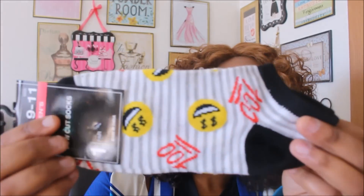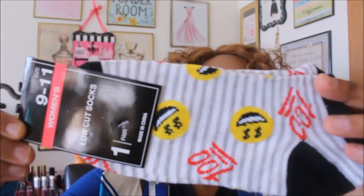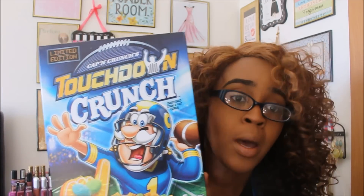Next item is the socks. You guys know I love Dollar Tree socks — if you're new to my channel, I love Dollar Tree socks. This one has emojis on it, and I love anything with emoji. This is a women's socks size 9 to 11, and it's got the money emoji and one head all over it. So cute.